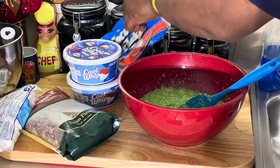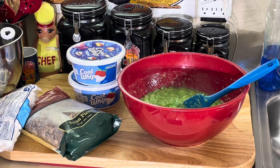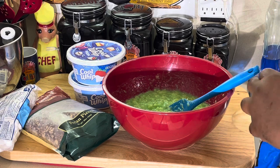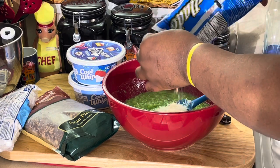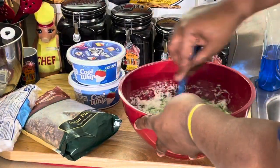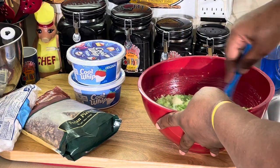Now I'm going to put a little coconut in here. You can put whatever you want in this, really. I'm going to do it kind of the classical way. Put a little coconut in there. If you don't like coconut, by all means don't put it in. Put what you like.